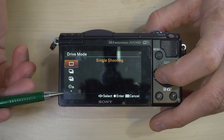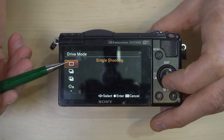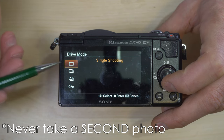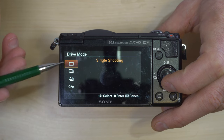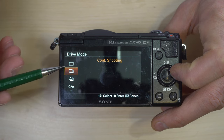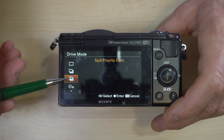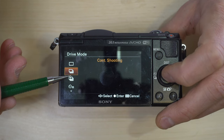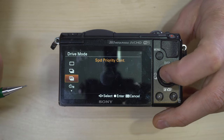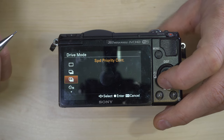We're going to start with drive mode because it's the easiest. Pushing the drive mode button pulls up all of the different modes. Single shot: push the shutter button and it takes one photo each time you press it. Continuous shooting will keep taking photos as long as you hold the shutter button down. Speed priority continuous shooting will do the same thing but faster.